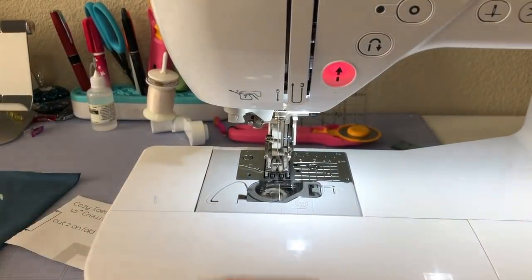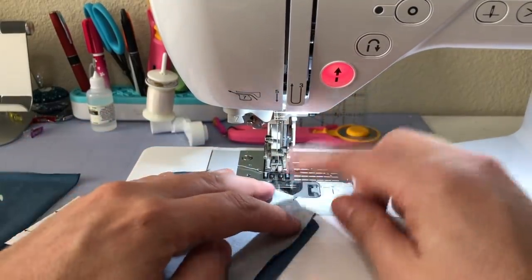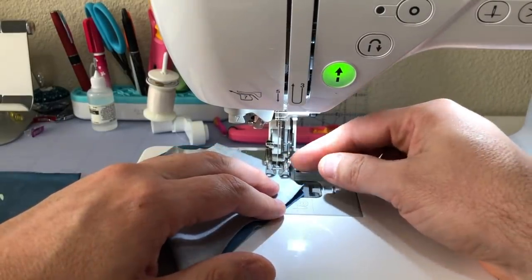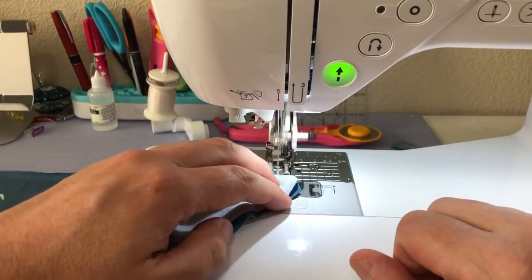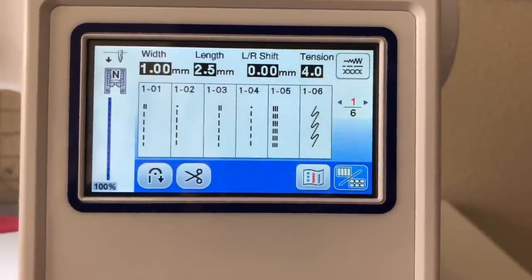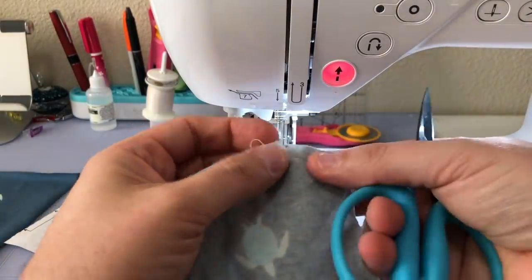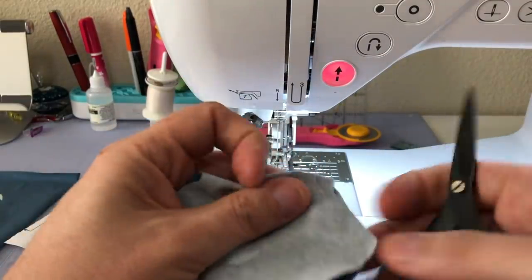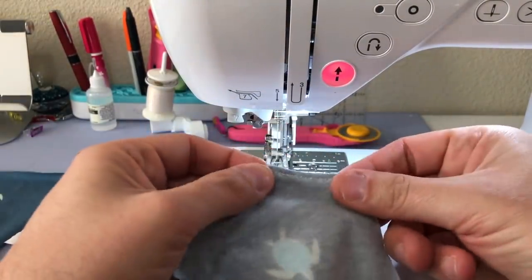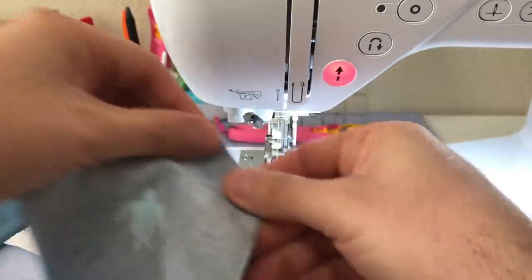If you use anything other than a ballpoint needle, it's going to poke a hole in the knit and it might cause it to run. The ballpoint pushes the fabric fibers out of the way instead. The instructions say — and this is super duper smart — to sew at about a quarter of an inch and then trim. I'm using this super stretch stitch, which does all of the work for you. I'm using normal thread. And then I trim it to an eighth of an inch. With knit jersey it doesn't fray, so having it that close is totally fine and it's going to be durable.